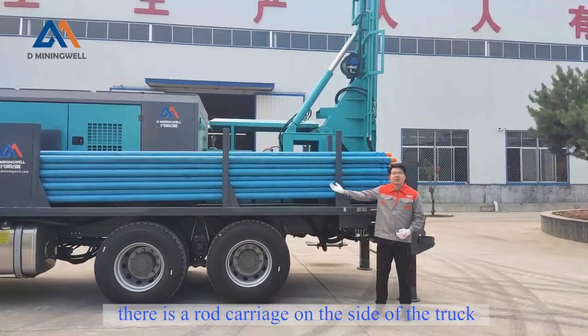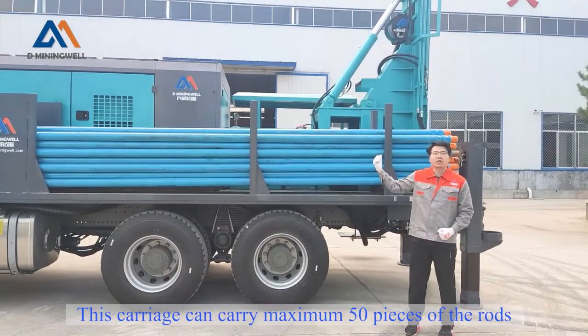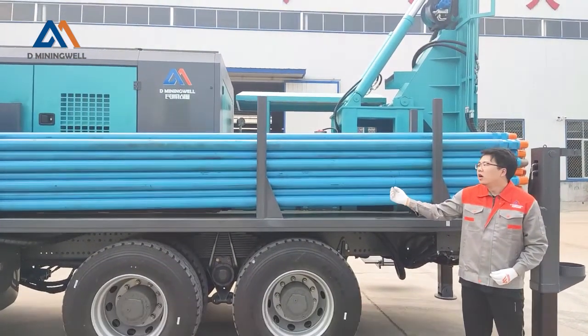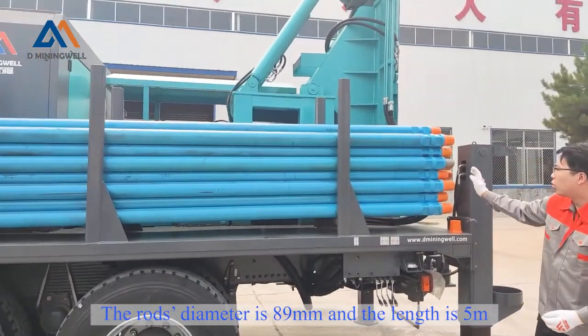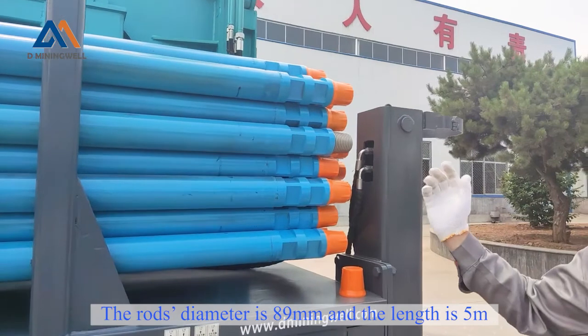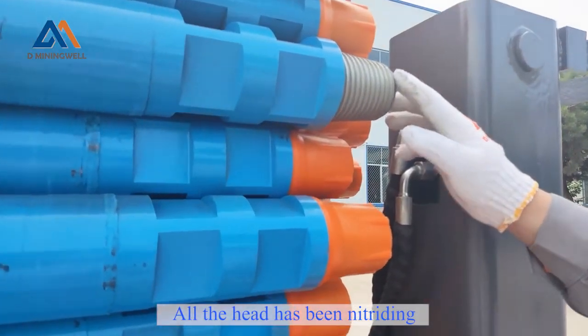Here we can see there is a rod carriage on the side of the truck. This carriage can carry a maximum of 50 pieces of rod. This rod's diameter is 89 millimeters and its length is 5 meters. All the threads have been checked here.